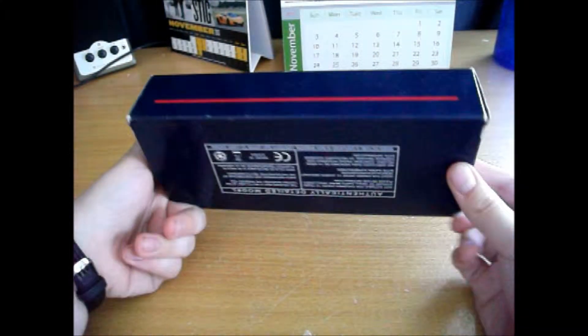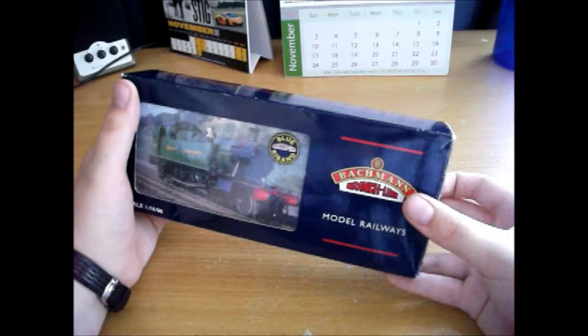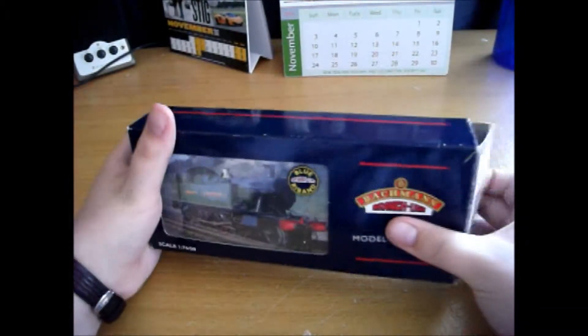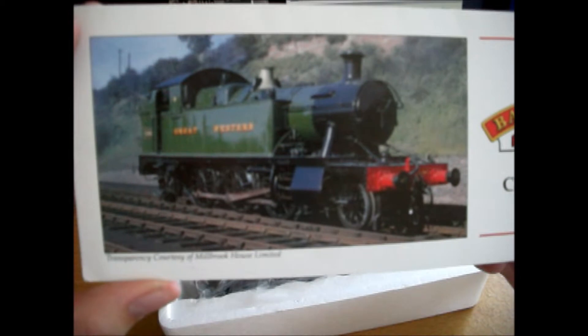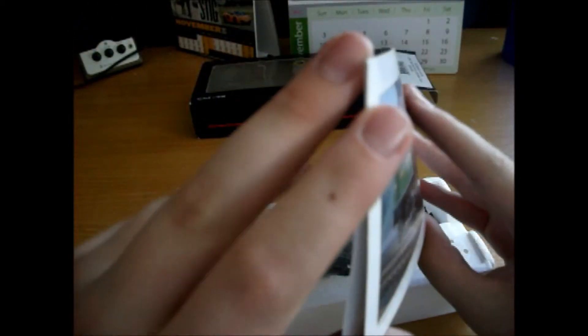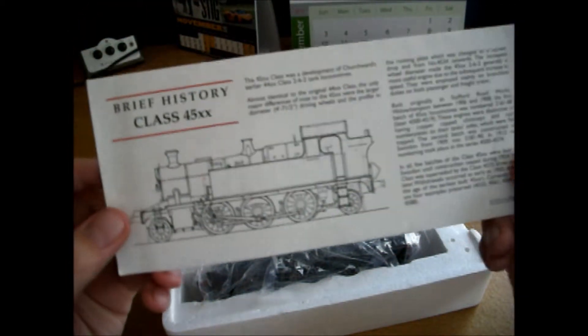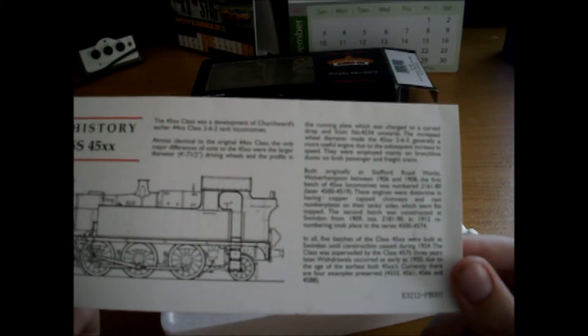This is a Bachmann branch line typical old-style box. I like these boxes, I think they're quite good. There's a lovely picture inside - that is one of the remaining trio, 4555, currently awaiting overhaul at the Dartmouth Steam Railway. That's interesting. Typical of this packaging is the information on the back - I won't read it to you, but the camera probably won't focus. If you have a 45XX in this style of box, you'll know what it says.